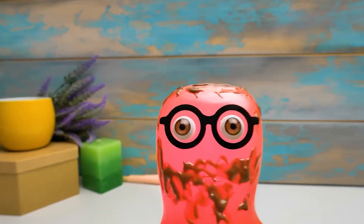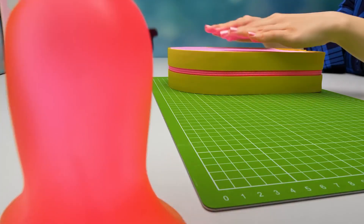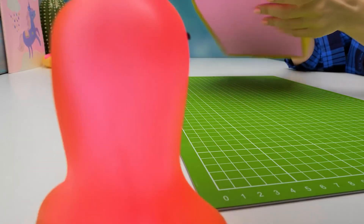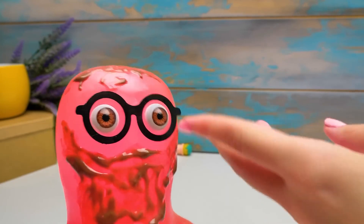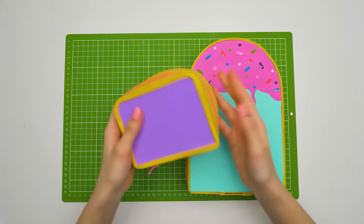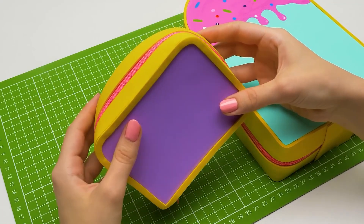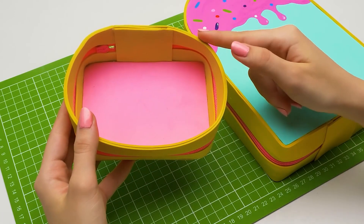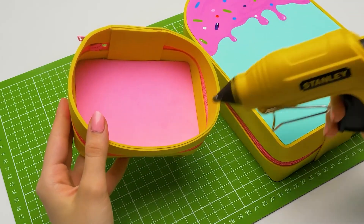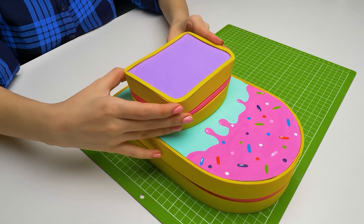My pencil case is turning out so cool! Sue, you know how much I like lots of compartments, right? I have this little outside pocket, guys! It's pretty much made the same way as the main case was made, but it only has one cardboard foam side. Let's glue it and attach it to our case right here.